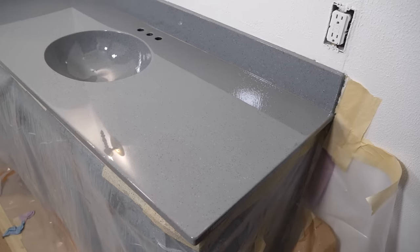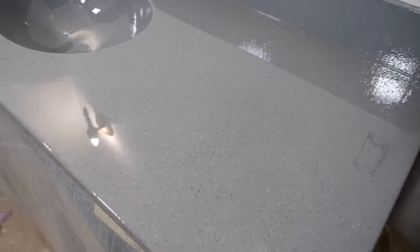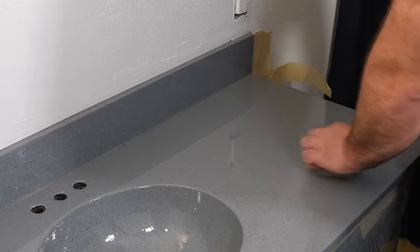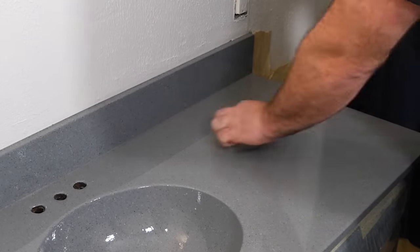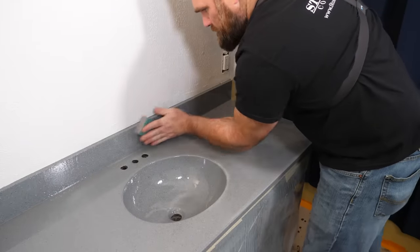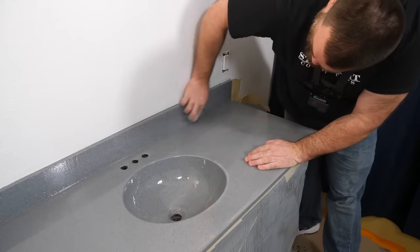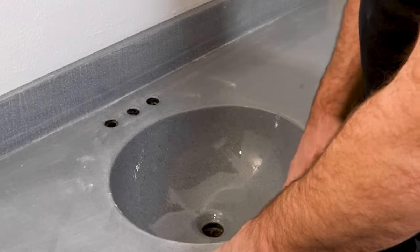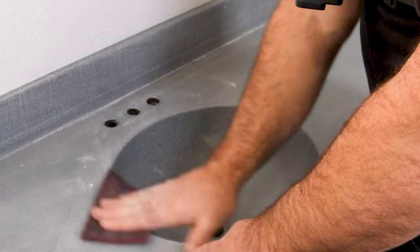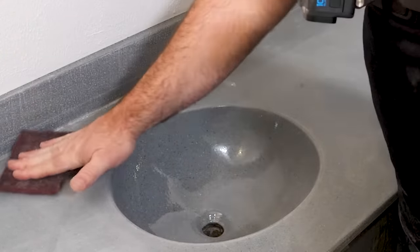I'm back for the final step in our epoxy countertop system: the ultimate top coat — glossy version. That sink got coated pretty dang good. This vanity could be completed right as is. I'm going to grab my 220 grit sandpaper, sand the backsplash, sink, surface, and edges, clean the dust off, and then apply the ultimate top coat glossy version. The process is the same: wet roller and dry roller. The only difference is we're going to add additional water to thin this material out — the high gloss version comes a little bit thicker.